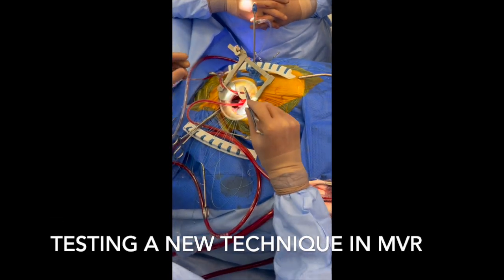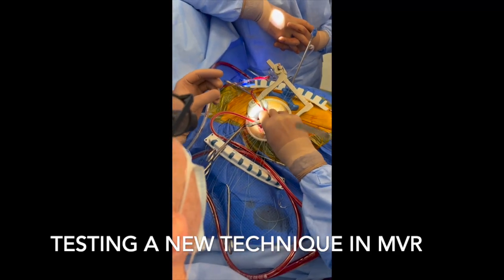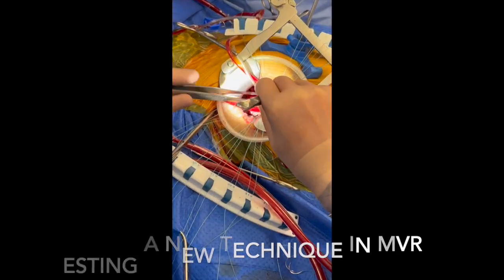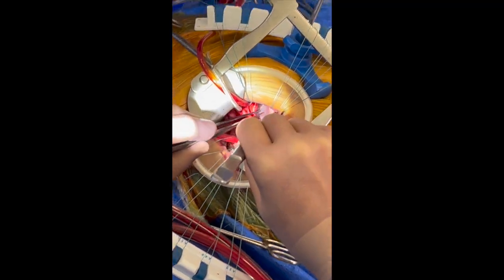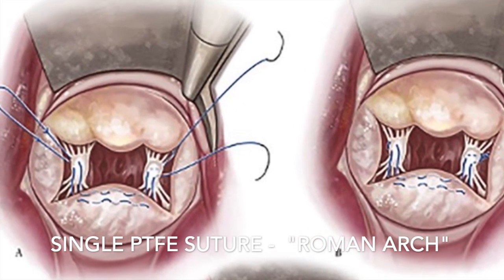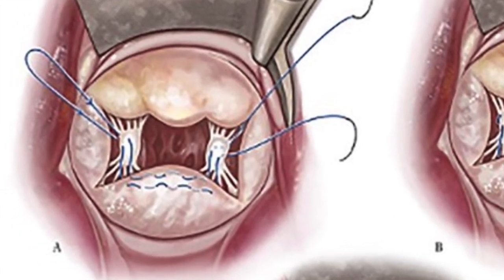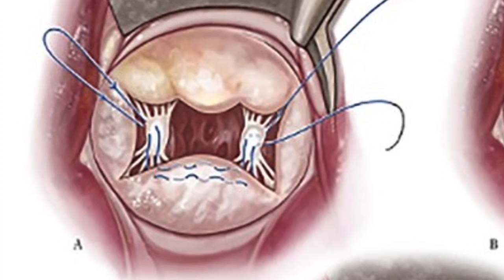This short video is about a new technique for mitral valve repair called Roman Arch. It was recently published by Dr. Kofidis. This technique consists of single PTFE sutures in two lines from one papillary muscle to another.